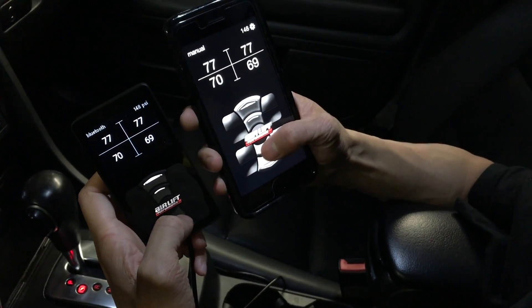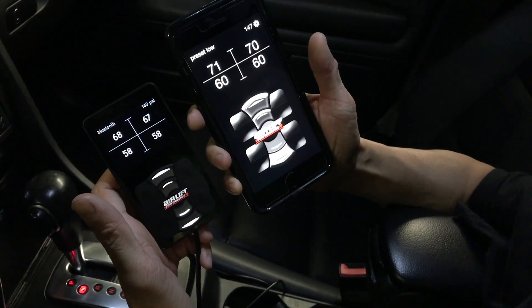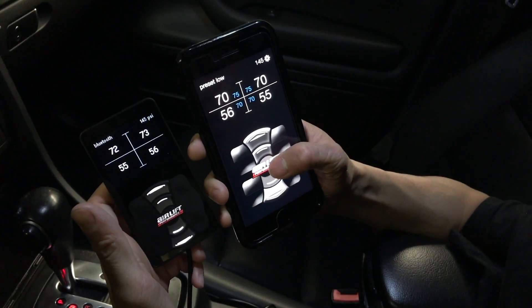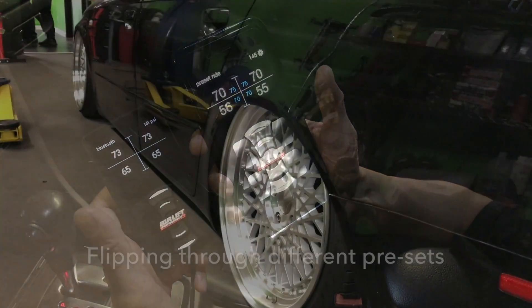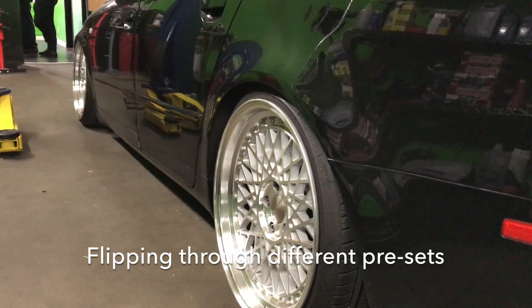So let's say you want it to go to the second lowest preset — tap it twice. There you go. Air it up.